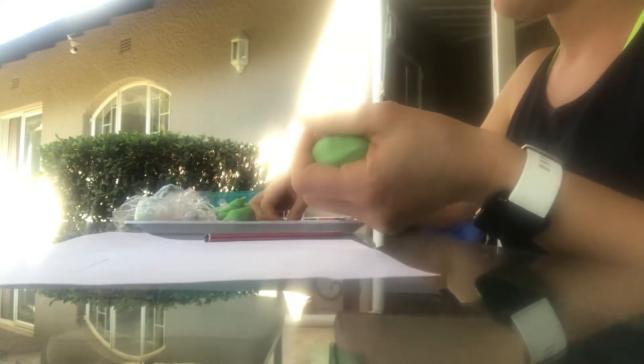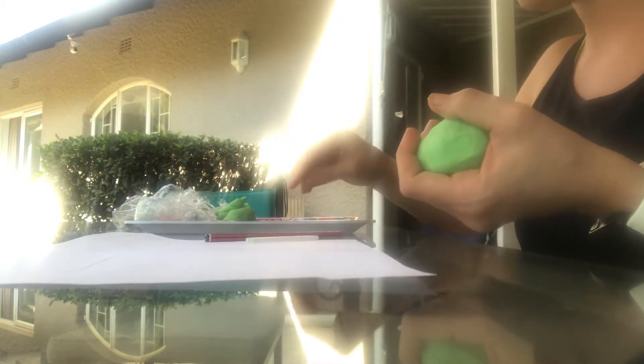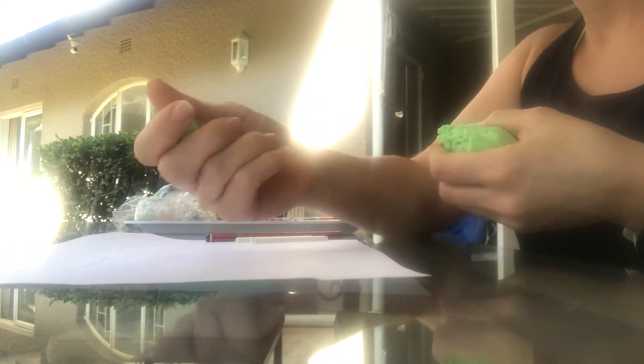Now all you need is some play-doh and some sticks — you can even use toothpicks or anything. You break it into little balls and just roll it in your fingers.